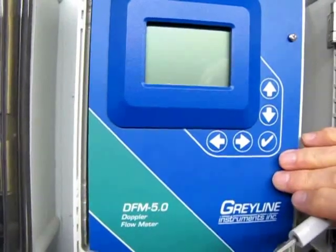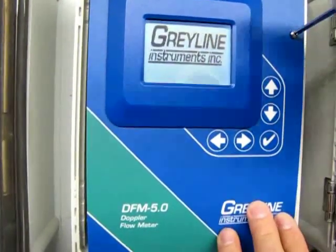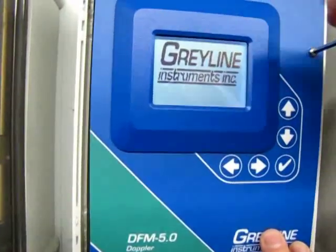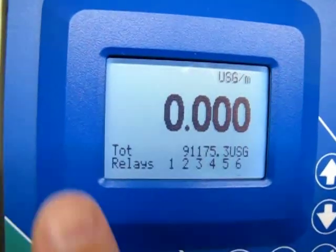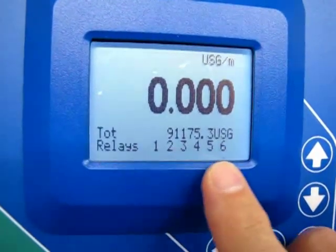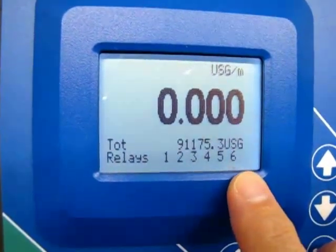We close the faceplate and power the instrument back on. When the software loads, the new relays appear in the menu automatically and they're ready to be calibrated.